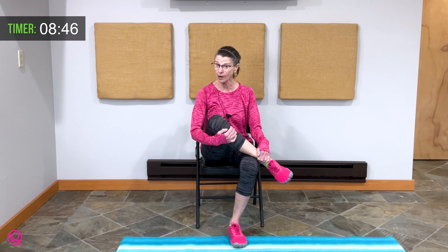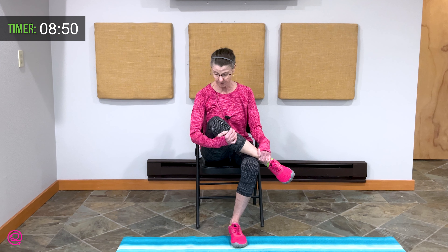This leg now is going to come up, resting on the opposite knee. We are going to hinge forward from our hip once again, releasing any tension in that hip. You may not have to come far in this forward reach with your torso. Exhale — two breaths here. Breathe in and exhale. Extend the leg forward, holding under your knee. Roll that ankle, then in the opposite direction. Lower that leg.